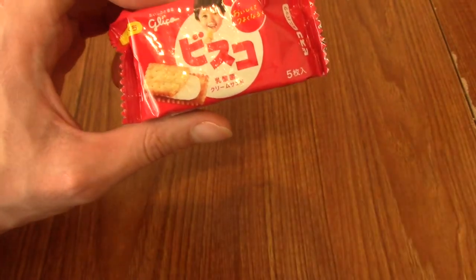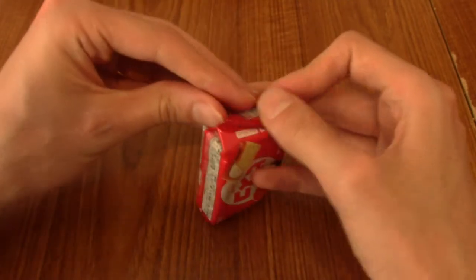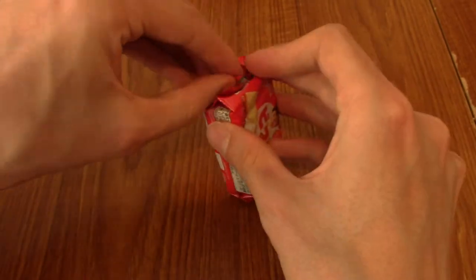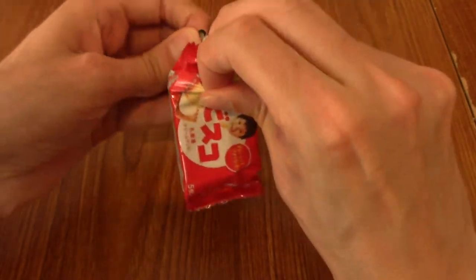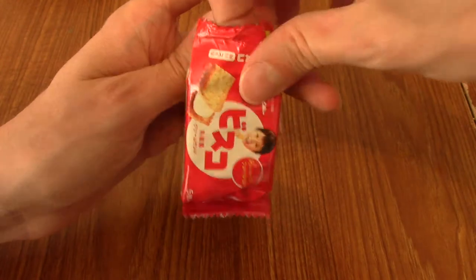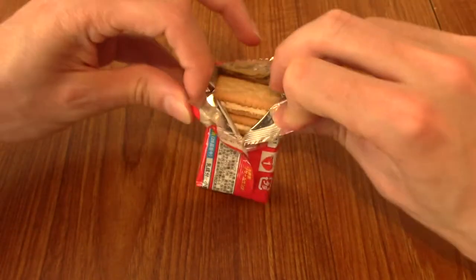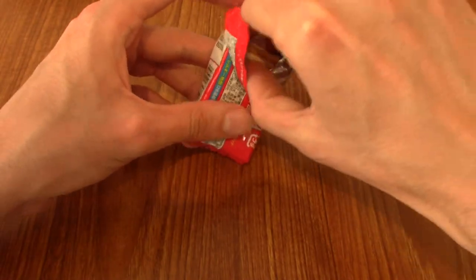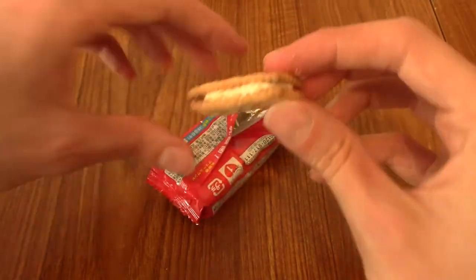We're going to start off with something kind of simple which is Bisco. This is apparently a vanilla-filled biscuit. So that's going to be interesting. The front of the pack is a little bit terrifying with that grinning child. I'm guessing these are meant for small children and I'm guessing these are kind of small biscuits too. Yeah, there we go.